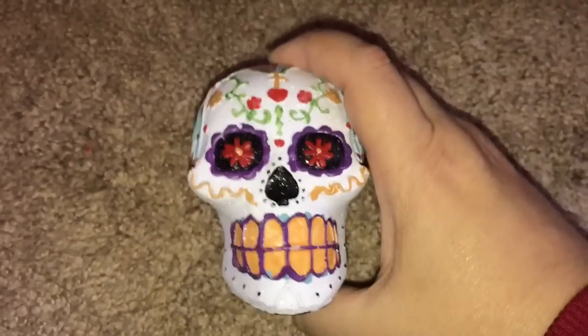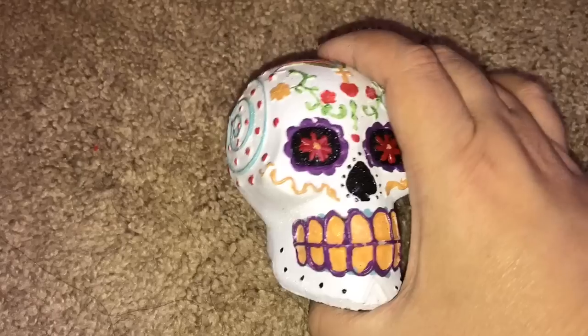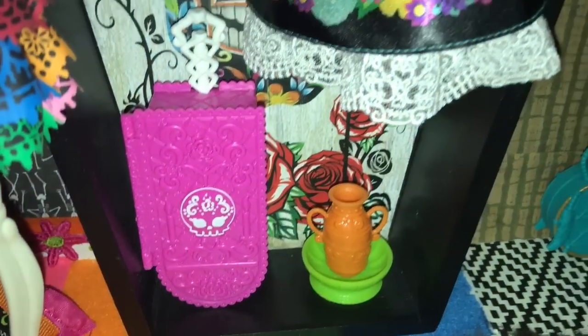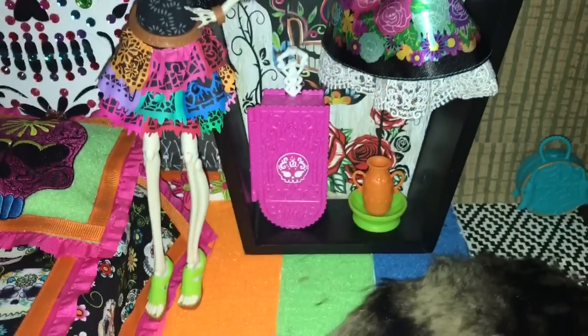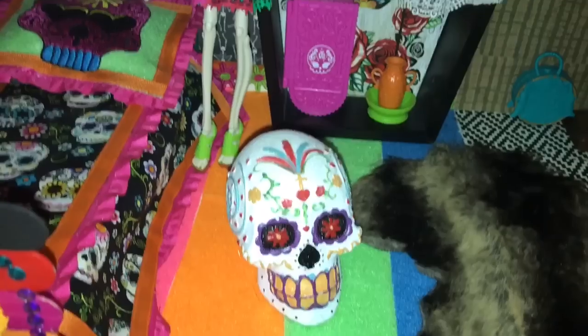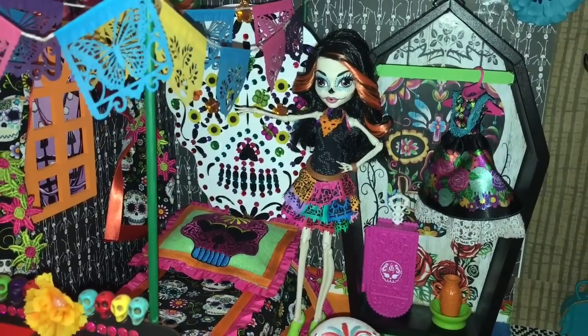This is another cool decorative item. It's a Sugar Skull that I thought would be great as Skellita's end table, or maybe a place for her to sit, although she doesn't sit very well. So I decorated this shadow box. I took her Adult Collector Edition dress and hung it up, and I also have her luggage in there and a piece of pottery that I think she might have created. And we'll just go ahead and add in her Sugar Skull. And now we are done with their dorm room.